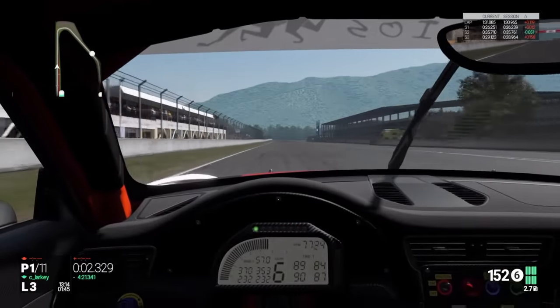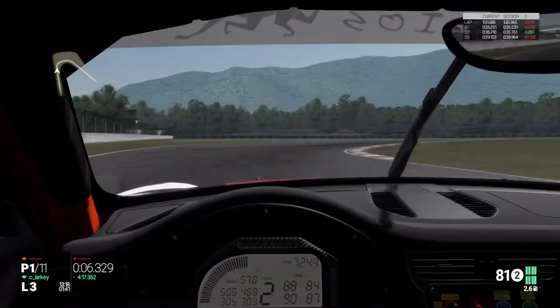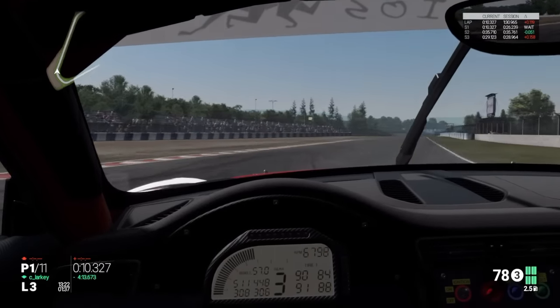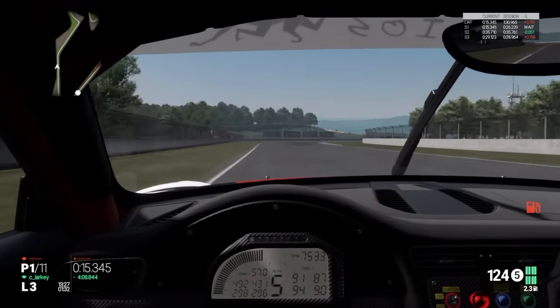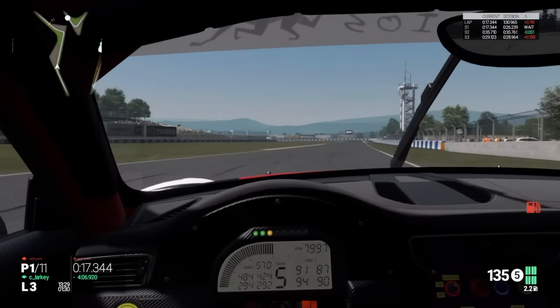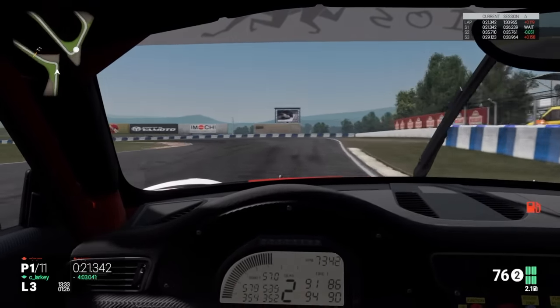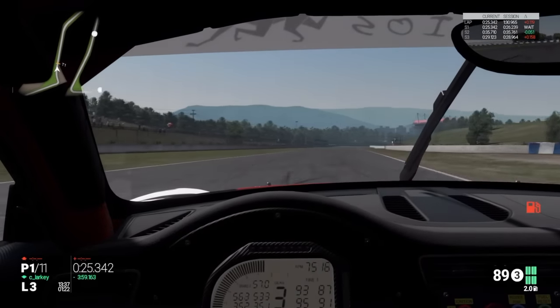We're gonna brake just before the hundred-metre board, hard on the brakes down into second gear, then hard on the power in second and into third gear, keeping the power down to keep the car from running wide. Then we're coming into the next braking zone where we brake just before the hundred on the right - you can see the little board on the right there - and go down into second gear.